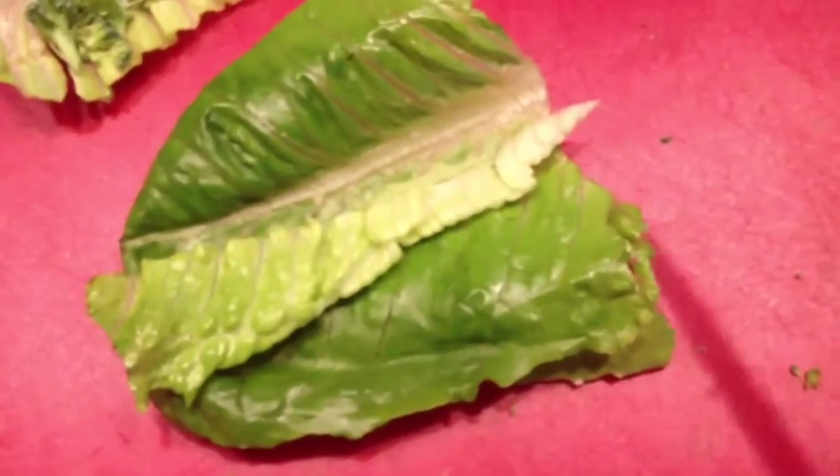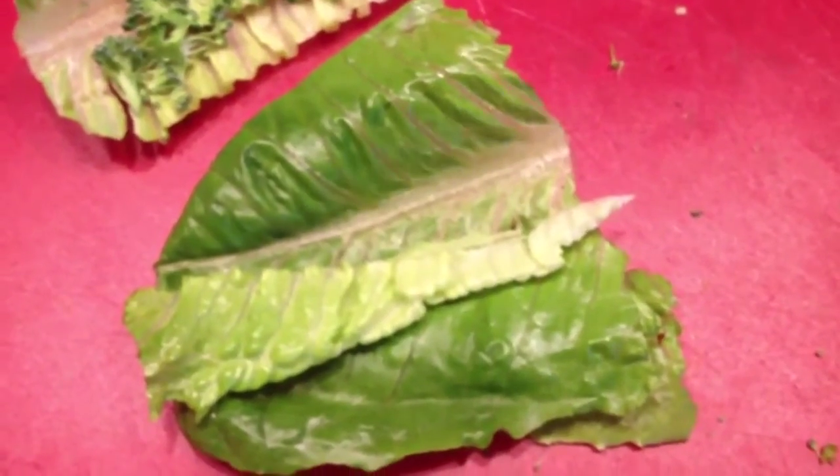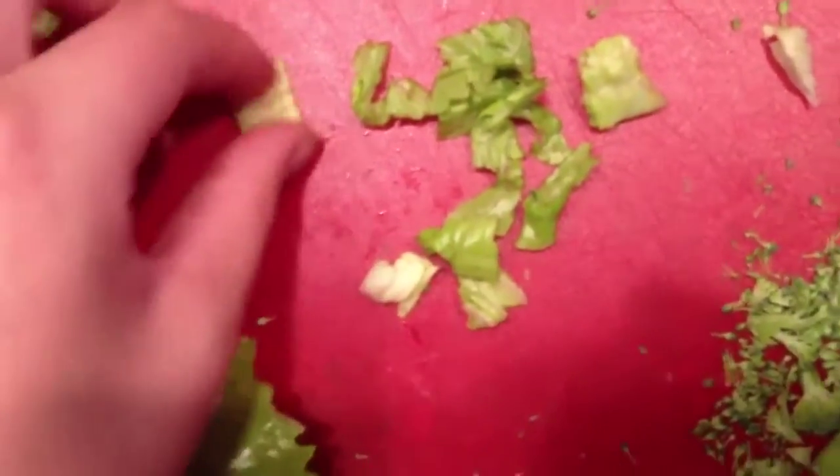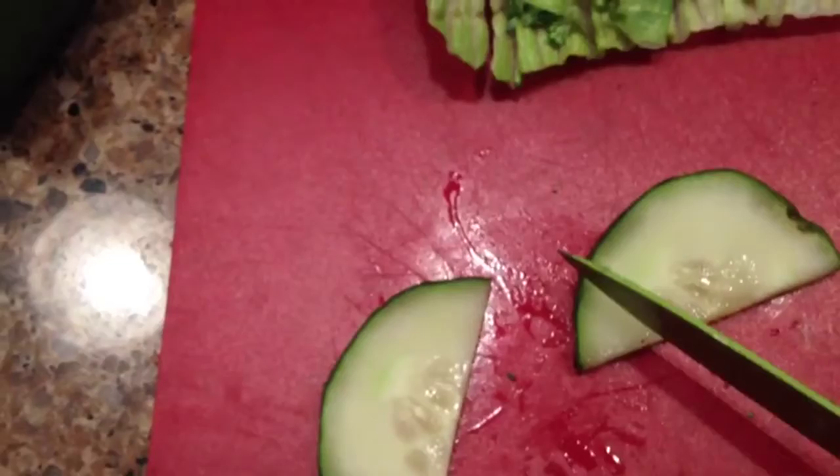Sorry if you hear the dogs barking. With the leftover romaine, you're just going to want to cut them up really small. You only need a little bit, and you're just going to put that on top — but don't cover up all the broccoli, or you won't be able to see the meat. Broccoli meat, I guess. Since I don't have tomatoes, I really recommend using them — it'll make it look more like a taco. Since I don't, I'm just going to cut up the cucumber into little pieces and little triangles to sort of look like tomatoes.